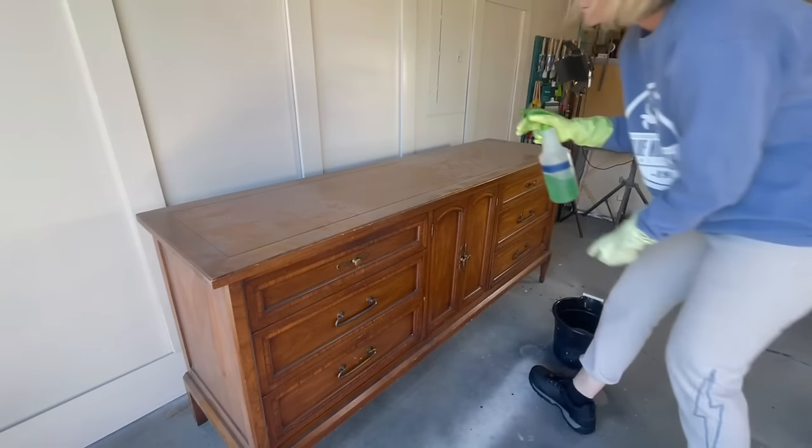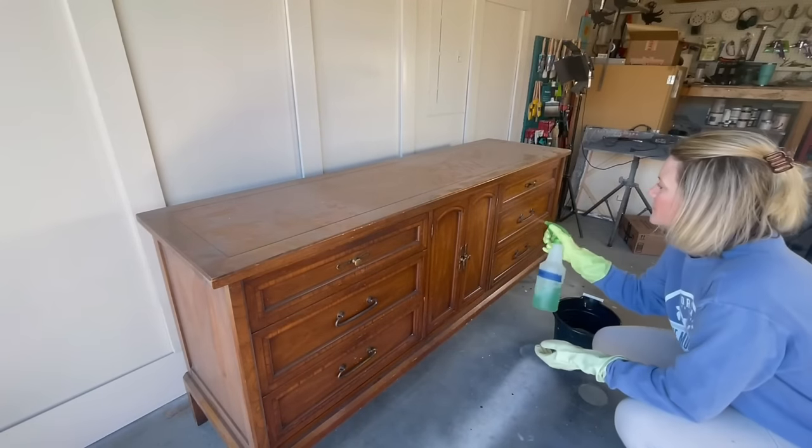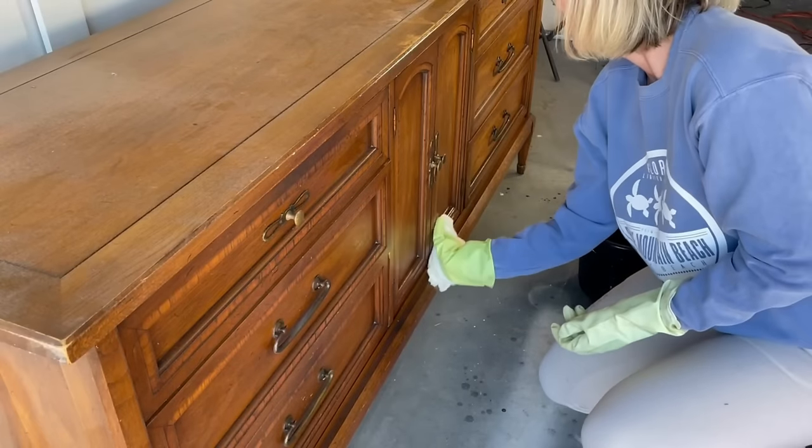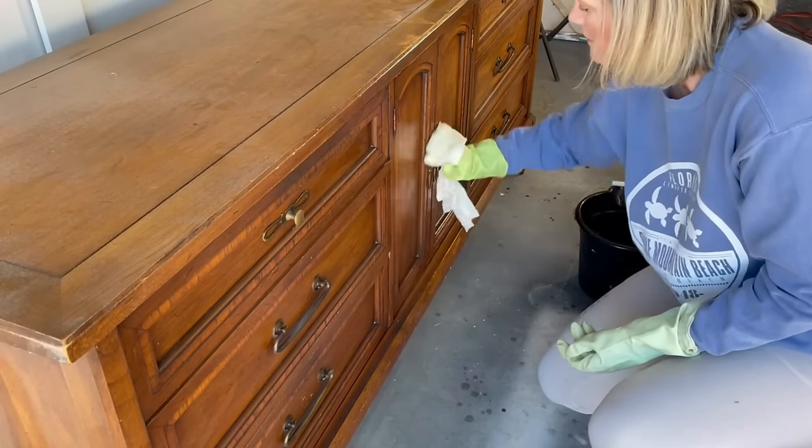This buffet was in decent shape but it had definitely seen plenty of use, with a lot of dirt and furniture polish buildup on it. So I did a really good deep clean using some Simple Green before I started.